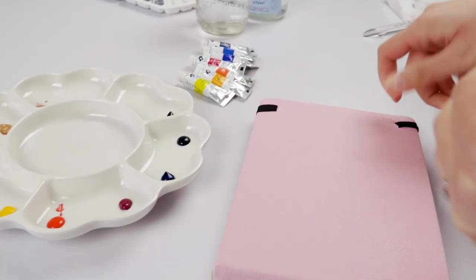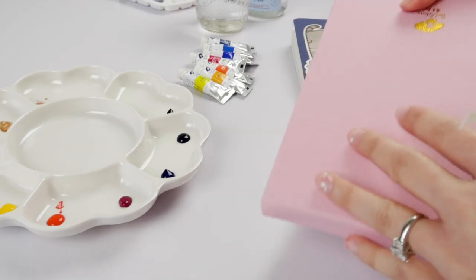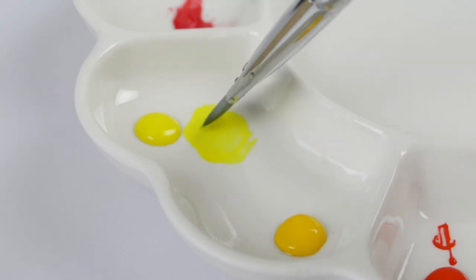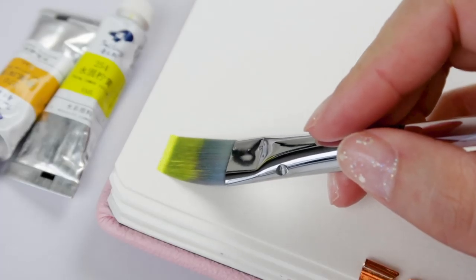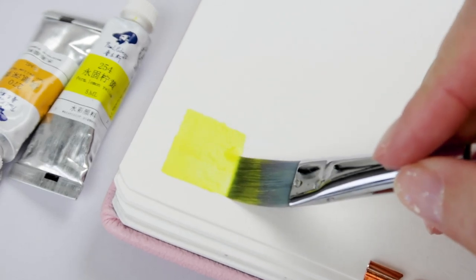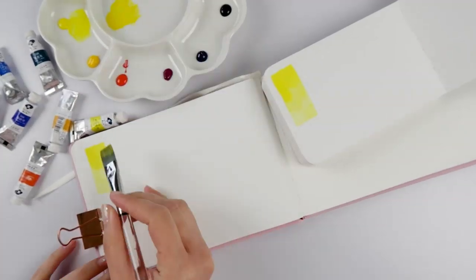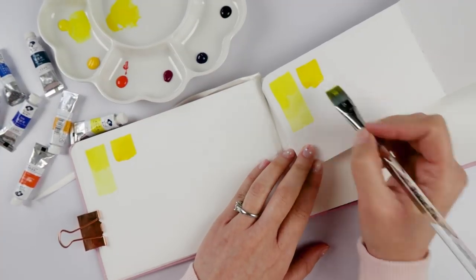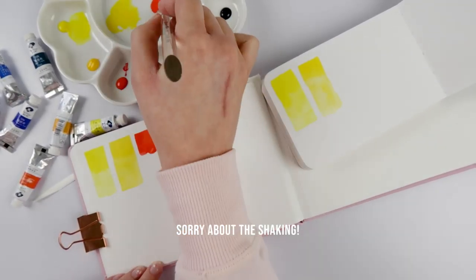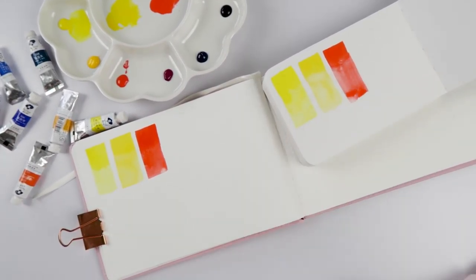By the way, I am swatching in two sketchbooks at the same time — the pink Paul Rubens 100% cotton and the Stillman & Birne beta edition, which is the blue cover. The reason I'm doing this is because cotton paper makes everything just look great; even the crummiest of paints will look glorious on it. For student grade paints, the color payoff is great, but just a reminder — these are fresh paint swatches, so they're going to look a lot juicier and more vibrant compared to dried paint on the palette.